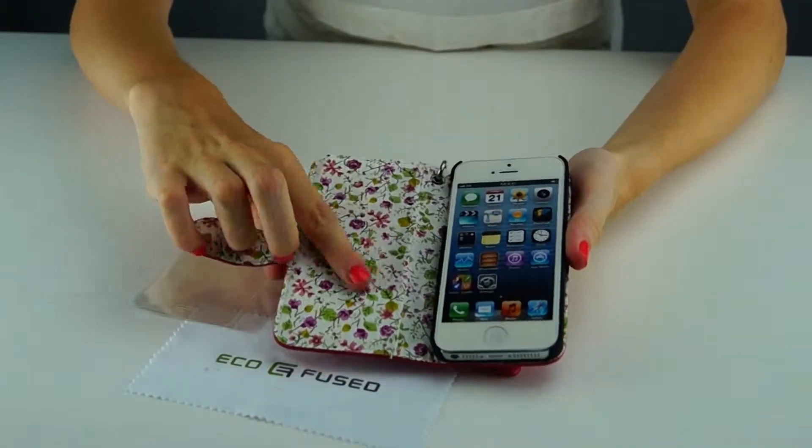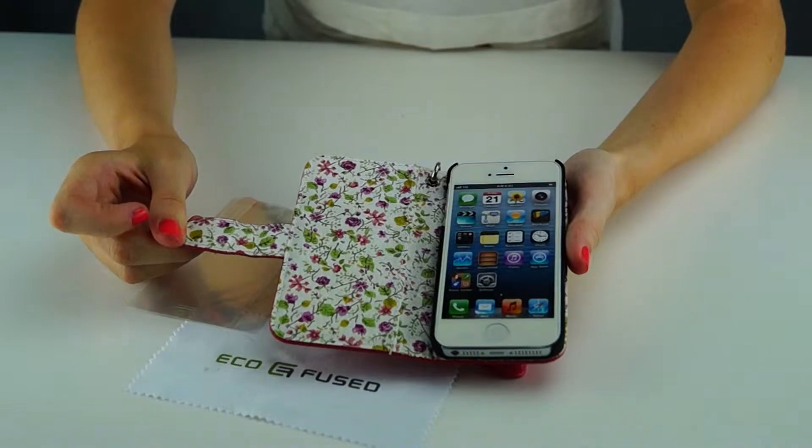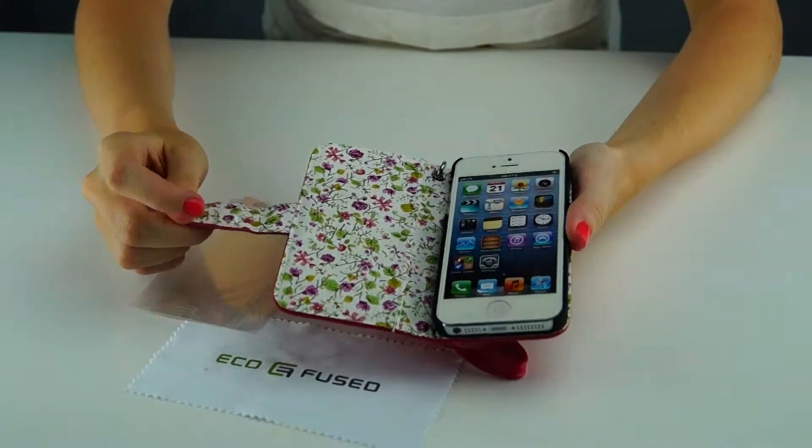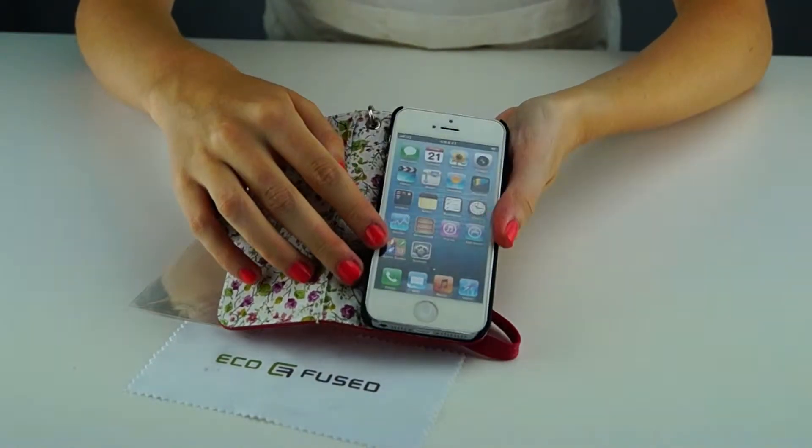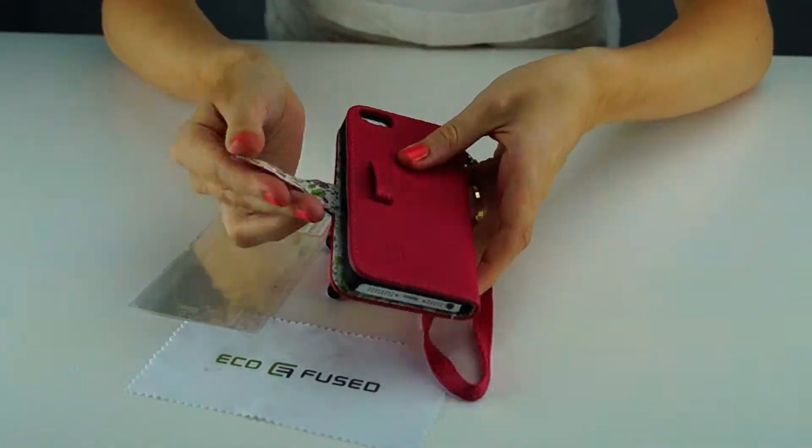Inside this case it's a bling flower pattern. The fabric has small glittery pieces. As you can see, the hard plastic case keeps the phone in place, and you use this strap to close it.